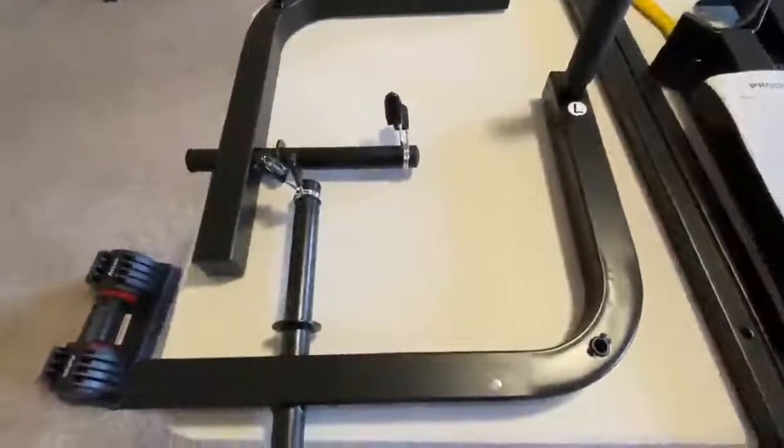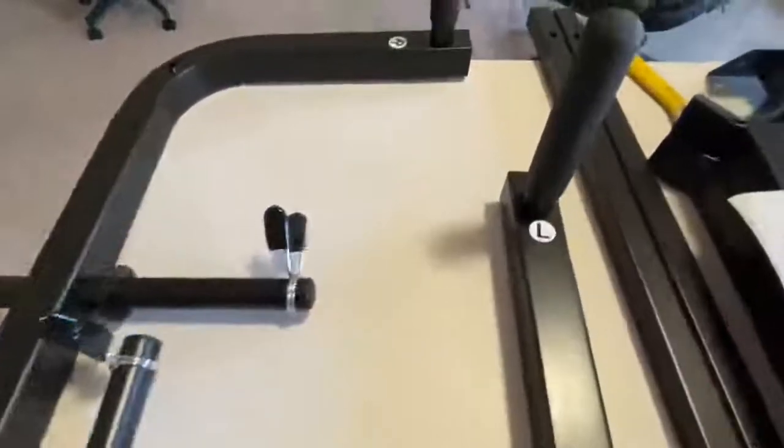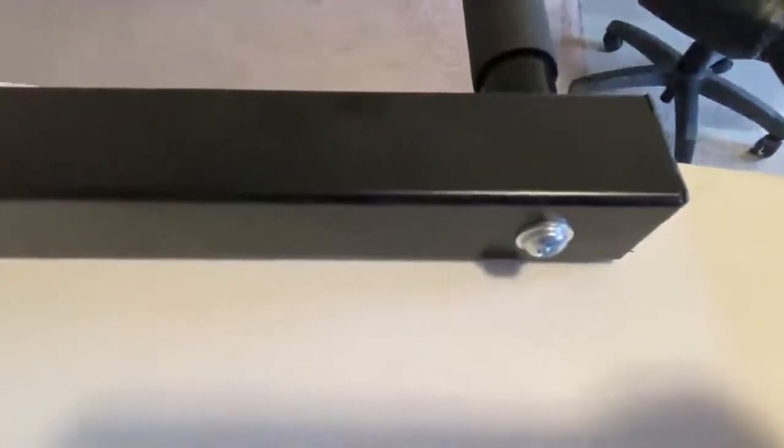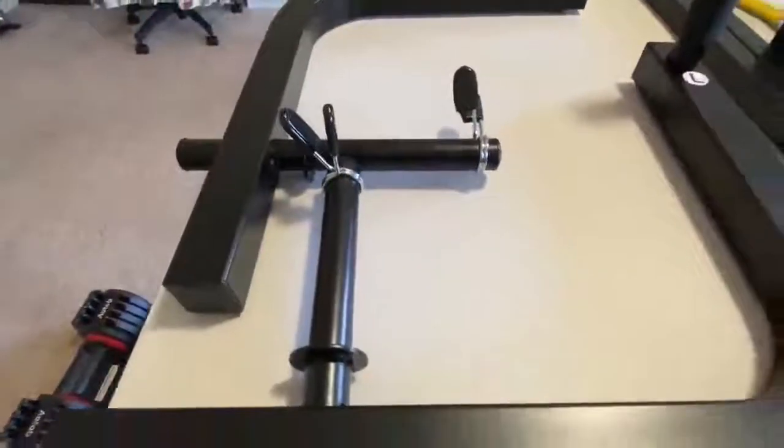Step three is completed. As you can see, the arms are put on with the screw — part number five — and the number eleven washer, and two of the clamps. We'll go on to step four.